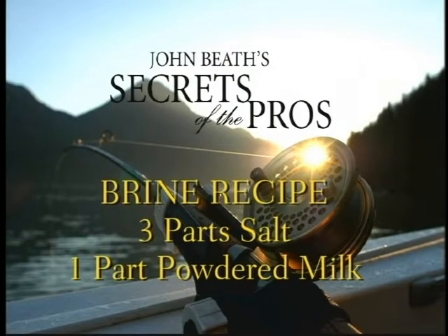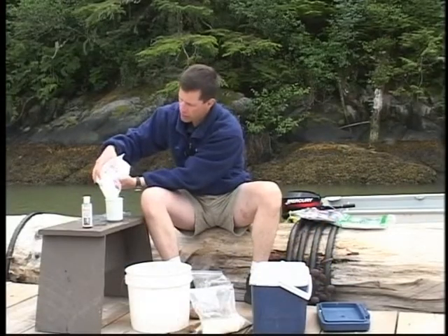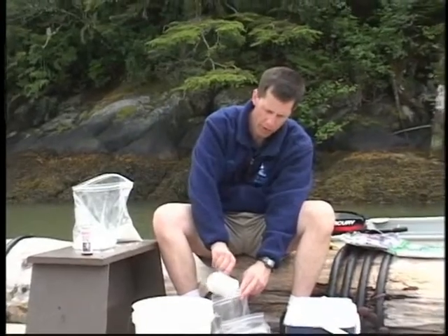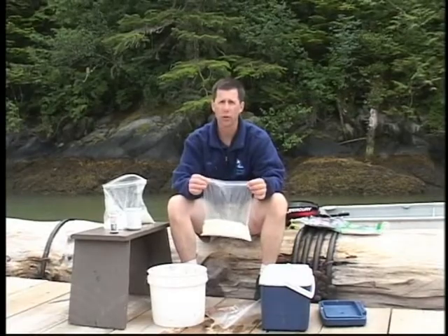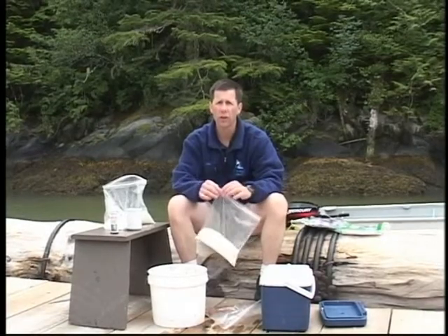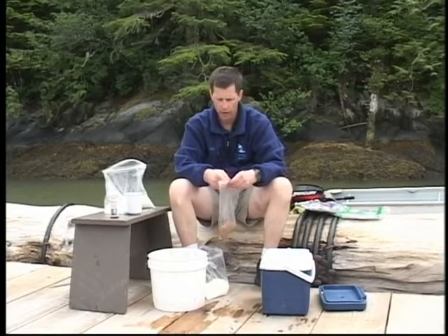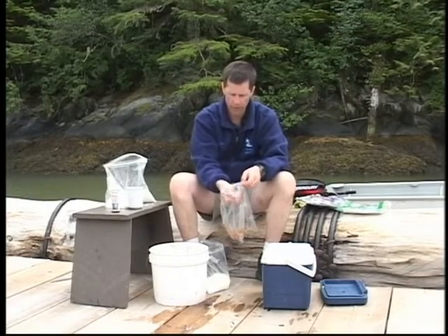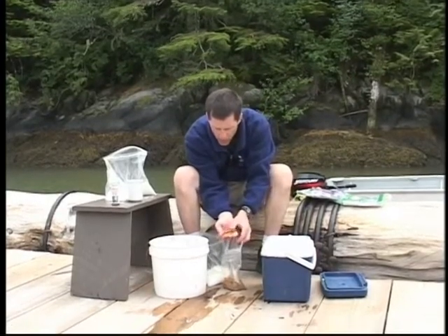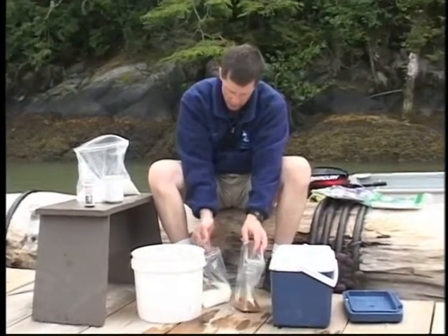What I'm going to do is take three parts salt to one part powdered milk, and you're probably wondering why powdered milk. Powdered milk will act as a preservative, and it's also going to brighten up the herring. The freeze dried herring doesn't have to be precise — just put a little bit in. It kind of looks like dried up wood, but whew, it's potent. Put that in there.